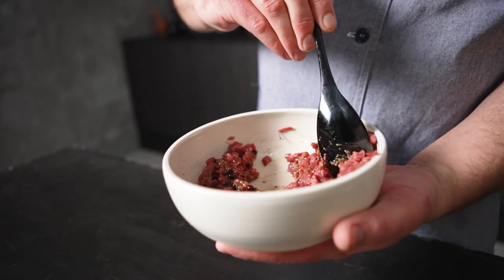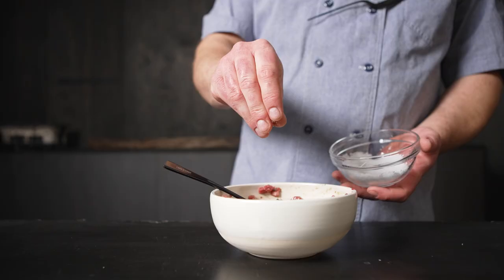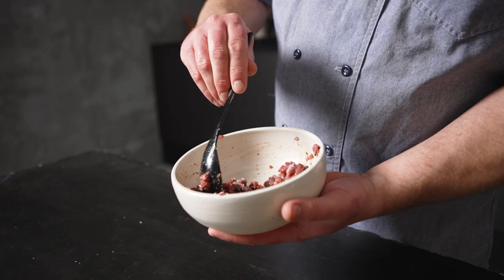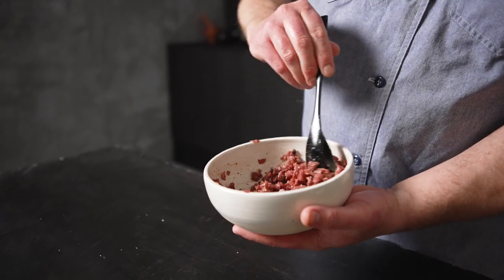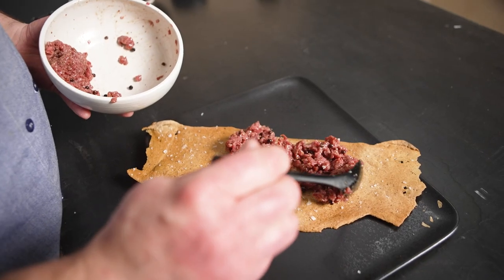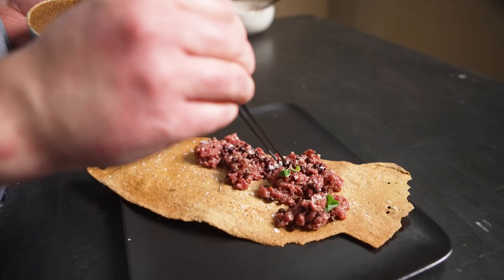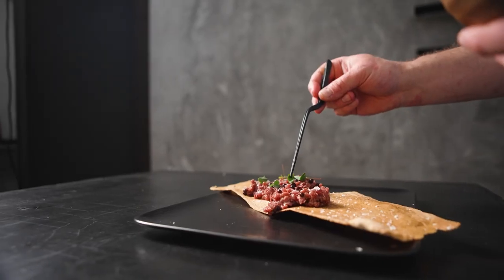This is a tartare made using New Zealand venison Denver Leg. The texture of this cut of meat is perfect for tartare because there's almost no silver skin or sinew throughout the entire piece of meat. I started by chopping up the meat in a small dice and then adding some shallots, house made beer mustard, some pickled elderberries and some creeping sorrel on top.